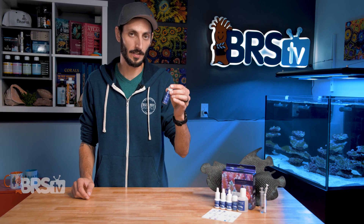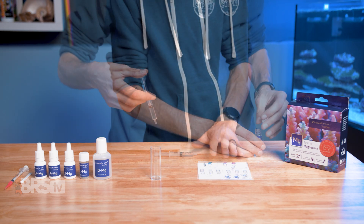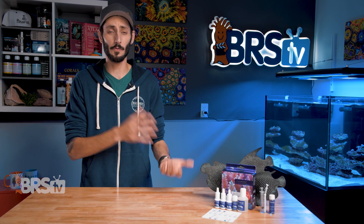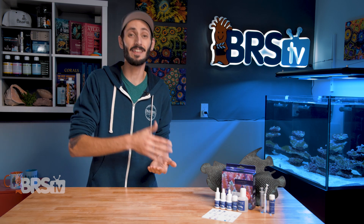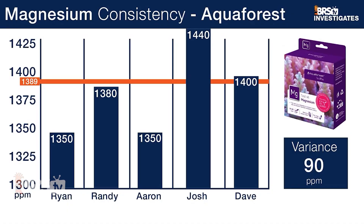I love that they included a reference solution as well. So if you're in doubt, you can test the reference solution to verify you're doing the test procedure correctly and reading the endpoint color properly, which will definitely instill confidence. And regardless of who's performing the test or what their experience level is, Randy has actually shown in his investigations on test kit accuracy that the AquaForce magnesium test kit produces the most consistent results across all of the magnesium test kits that BRS carries. I've always found that magnesium test kits are one of the most finicky of the bunch, and having consistent results across the board is a testament to how easy it is to get accurate results from this test kit.